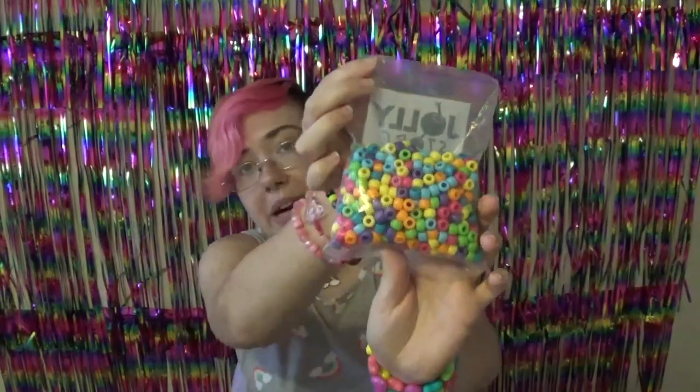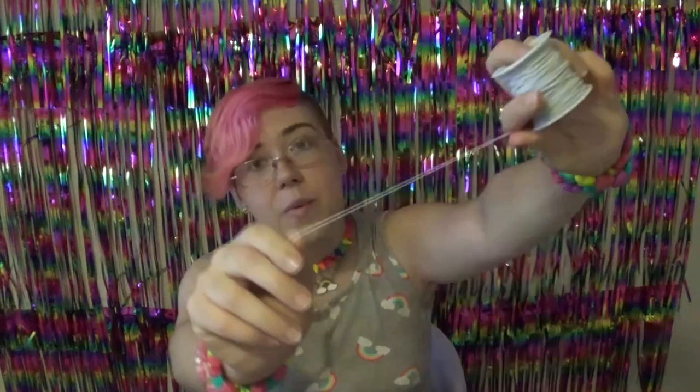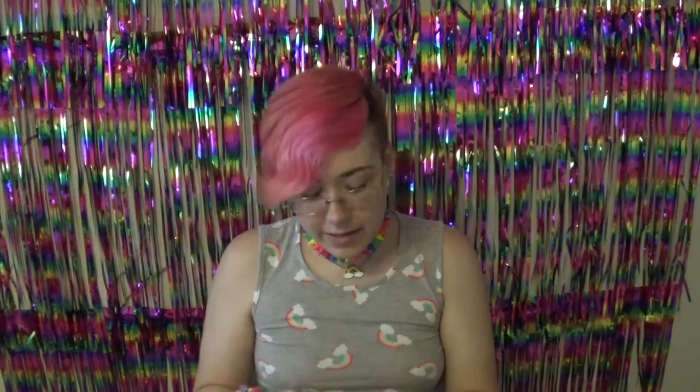I'm going to be using these really cute matte beads called the matte brightness. These were gifted to me by my favorite store to buy all my supplies from, Jolly Store Crafts. They're really awesome and I also buy everything I need there. I got the string there as well. This is a one millimeter thick white elastic. It doesn't have to be quite this thick - I just like to use the thicker ones because they're more durable. I'd recommend using 0.7 millimeter or thicker. And then obviously you're gonna need some scissors.